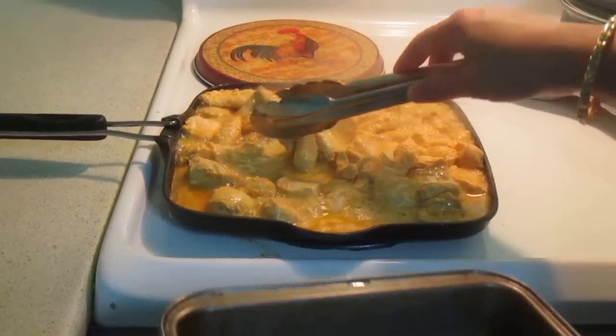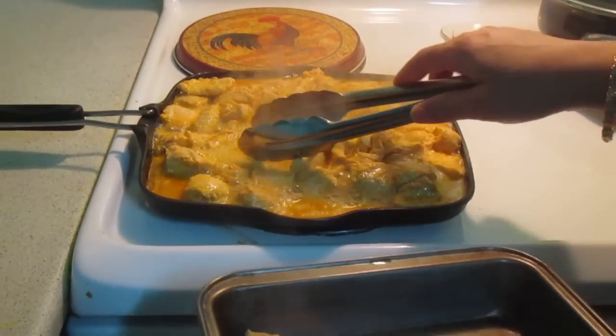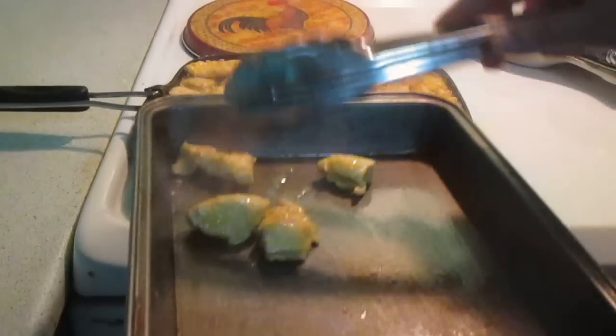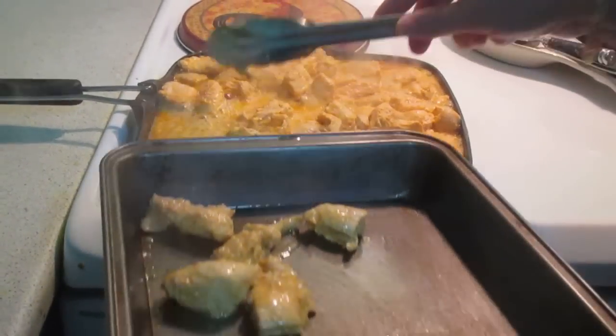We can heat the chicken up to 350 degrees. We will heat it up for about 3 to 4 minutes.